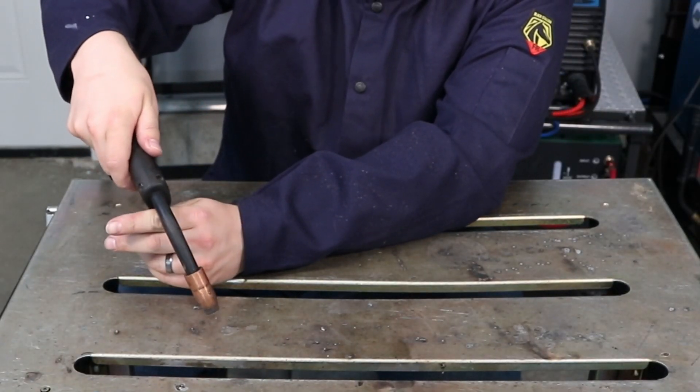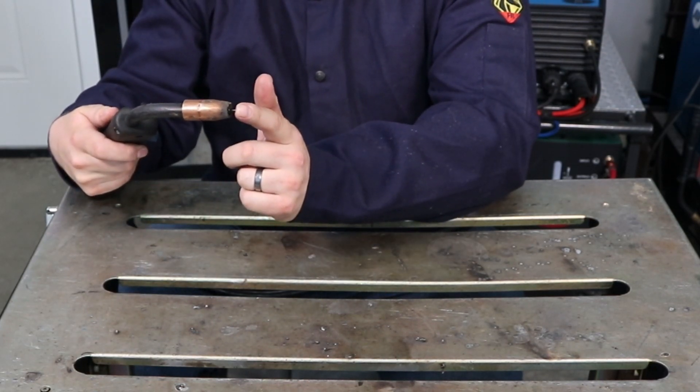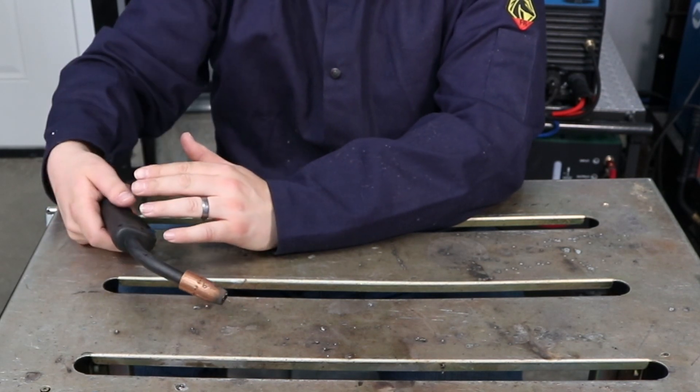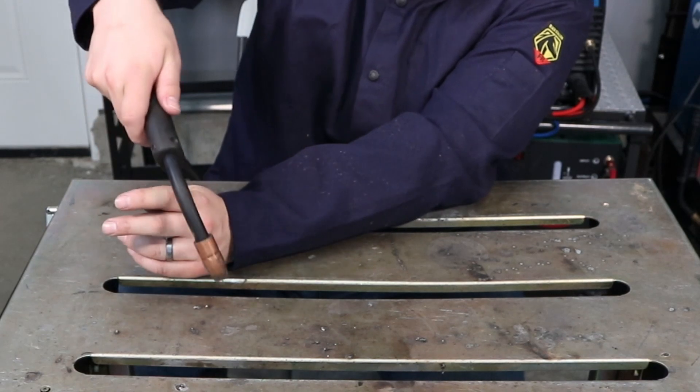The first thing you need to pay attention to as you weld is your distance — some people call it your stick-out, because it's how far the wire sticks out of the contact tip. You want to keep that right around 3/8 to 1/2 inch most of the time when MIG welding.